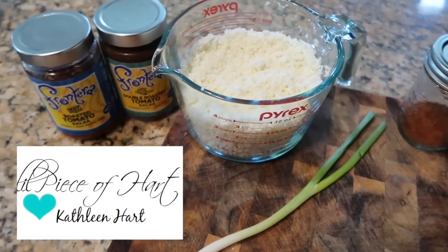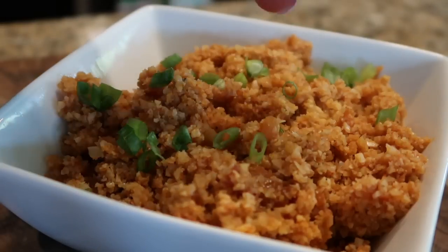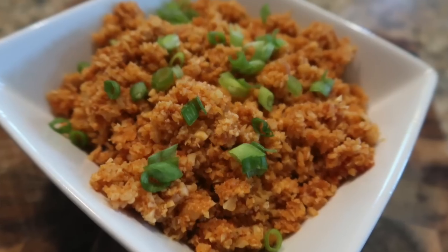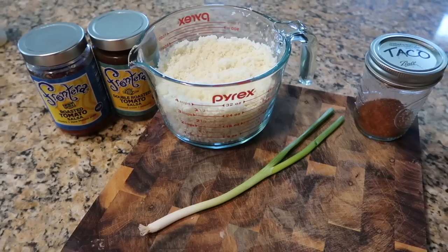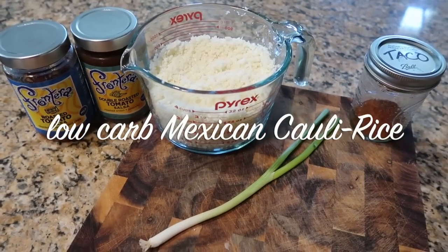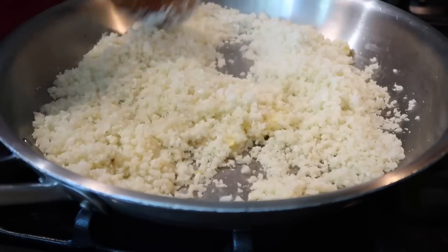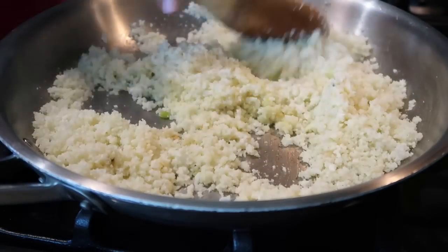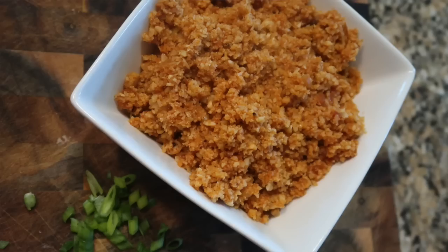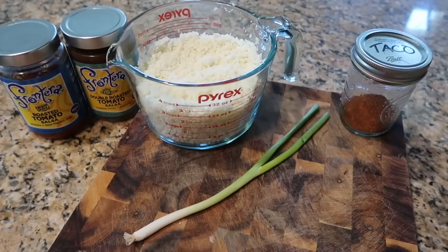Hey everyone, welcome back to my channel. Kathleen Hart here from the Little Piece of Heart blog. You're in the right place if you're looking for anything low carb diet related. Today's video is going to be a recipe video — I'm super excited. This is going to be my low carb cauliflower Mexican rice. It is so easy, so delicious, and if you didn't want to have it low carb, you could easily substitute the cauliflower for some cooked rice of your choice.